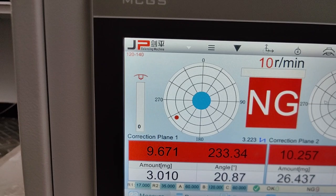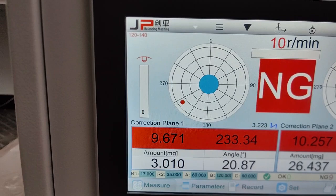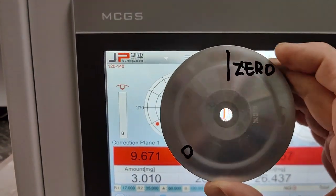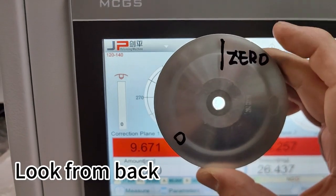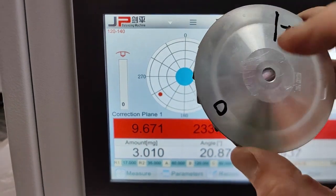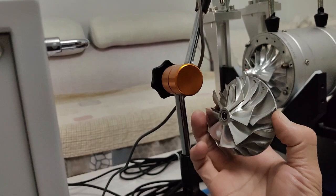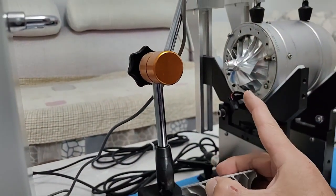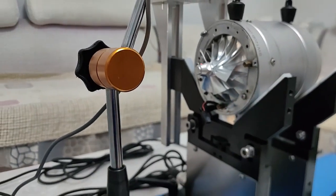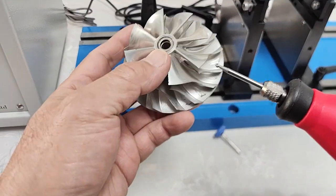About sensor 1, we need to reduce 9.6mg at this angle. How to see that? This is the wheel — we need to look from the back. The top is zero. The point is here. So we need to reduce weight at this angle.